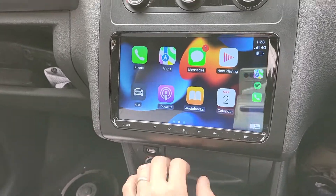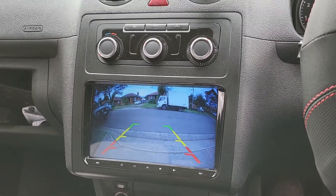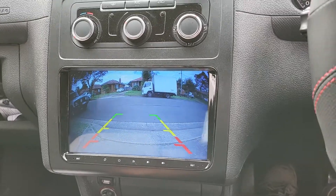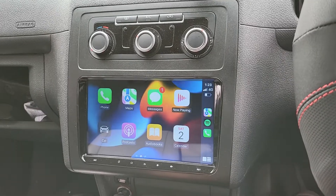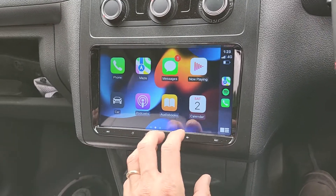Now have a look at the reverse camera, which was fitted right in the middle of the rear gate. You can see how clear, how sharp, and how detailed the image is.